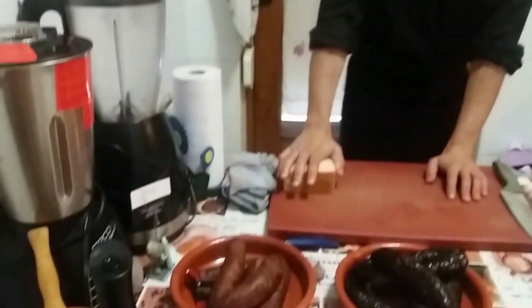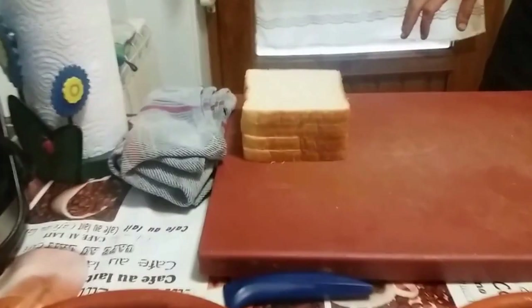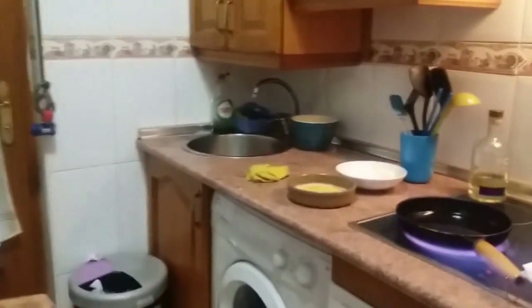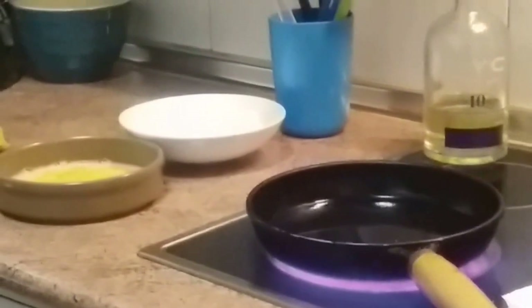Chorizo por aquí. Pan de molde. Por el otro lado tengo harina y huevo. Voy a proceder. Lo que vamos a hacer es cortar un poquito. Vamos a proceder a cortar un poco el chorizo.